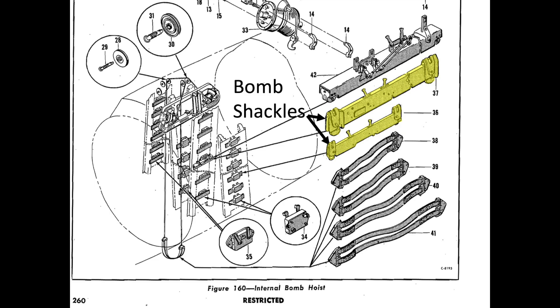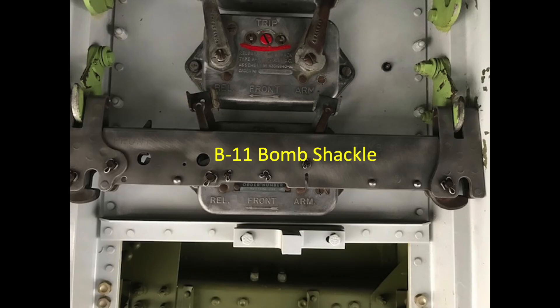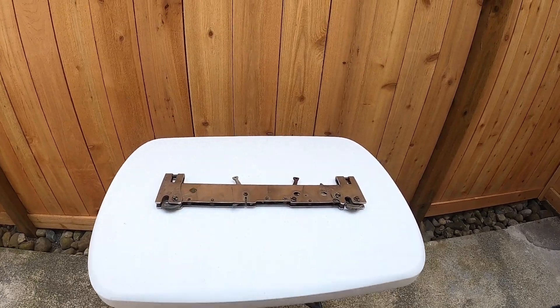Bomb shackles are the interface between the bomb and the bomber — they carry, arm, and release the bombs. Various types of shackles are adopted, selected based on the weight of the bomb. The most common shackle adopted by the B-17s was the B-11 shackle, which can support bomb weights from 100 to 1,600 pounds. A mechanical gearing system links the shackle's release lever arm to the shackle's bomb release hooks.